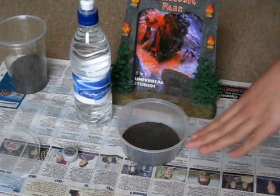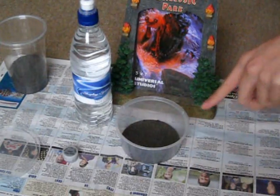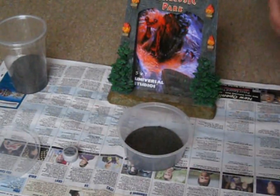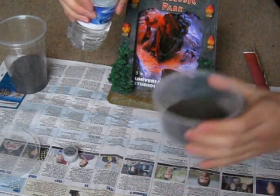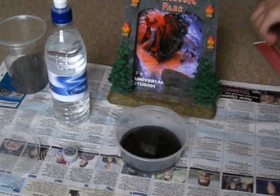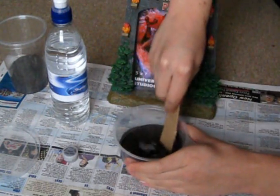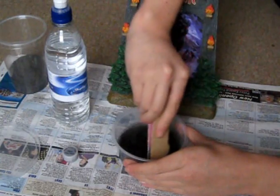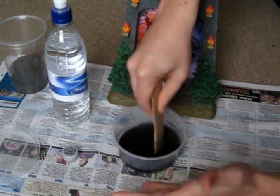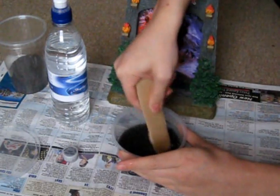They're bottom feeders and bottom dwellers, so they like a lot of space to move around. A wider container also gives more surface area for maximum oxygen. This is the sediment mixed with the eggs, and I've got a small amount in the base. I'll pour a small amount of spring water in — just enough to cover it — and use this little cardboard stick to stir it all together, making sure the sediment is swimming around nicely.